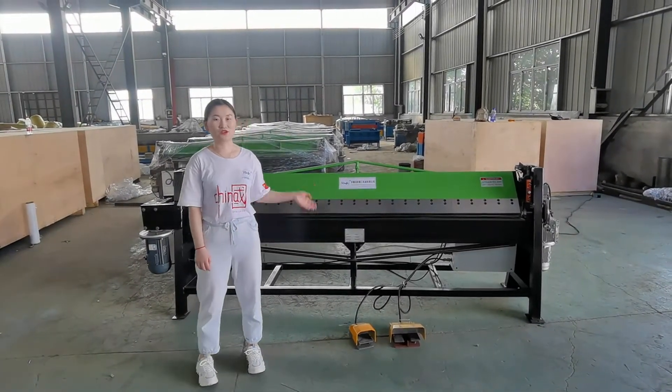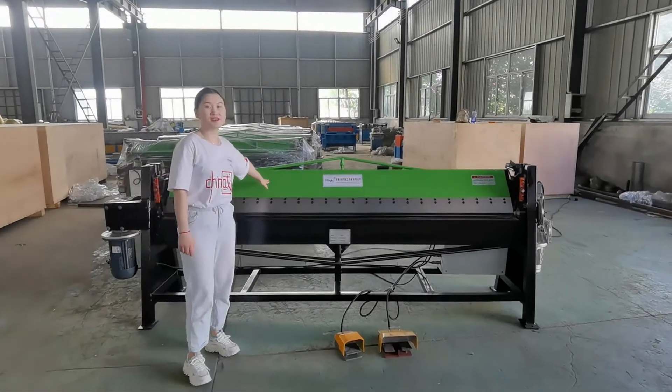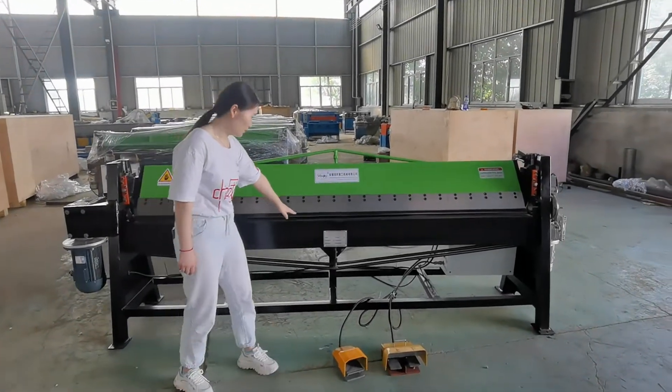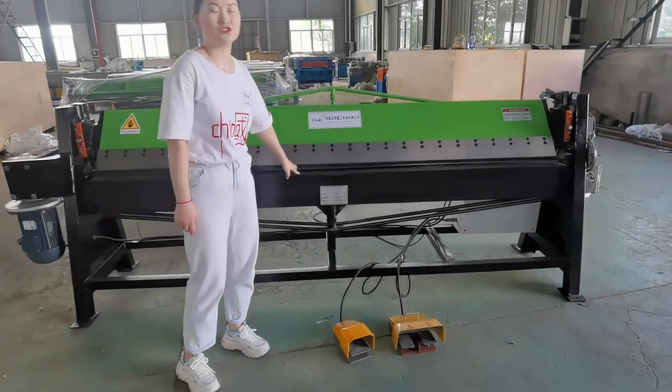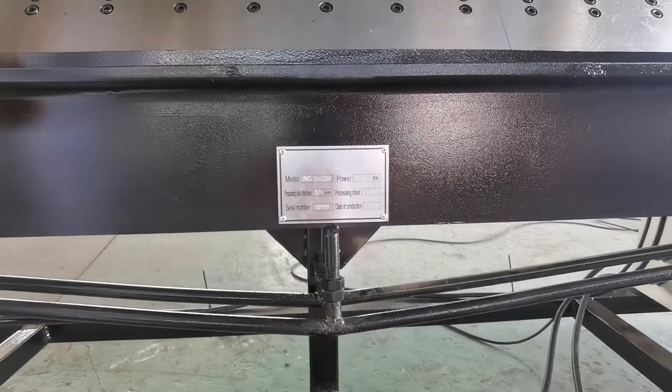Hello dear, this is our new Finister electric vending machine, a CNC machine. The model of this machine is 1.5 and 2.5 meters.